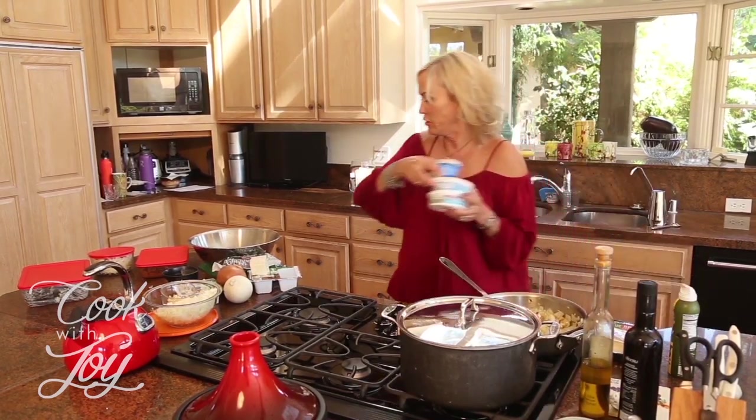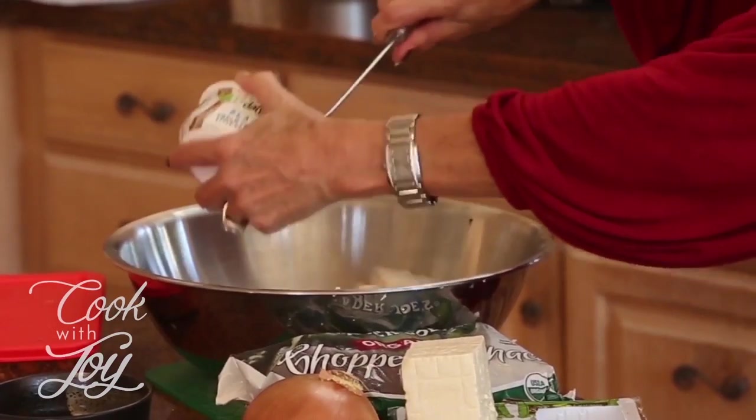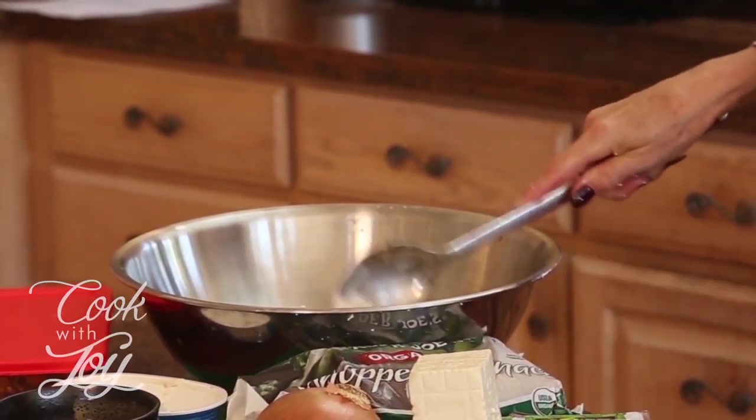I'm going to add the faux cream cheese. There are several different types — you can also make your own. There's Daiya, Trader Joe's, and Go Veggie — you can use any one of them. Today we're going to use Daiya just because it's what I've got. We're just going to scoop that in with the tofu, get it all mashed up, and then add the contents of our pan to that mixture.